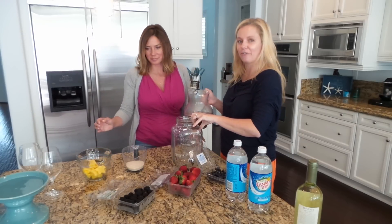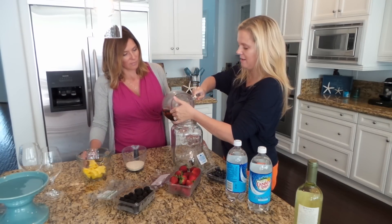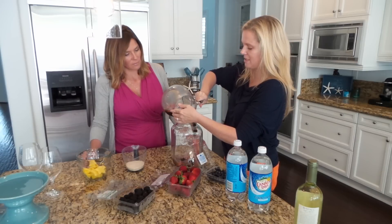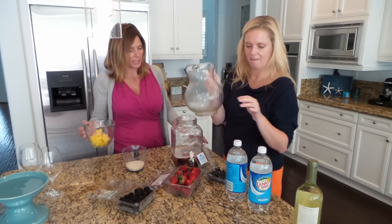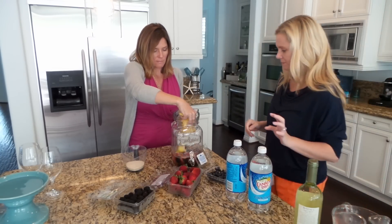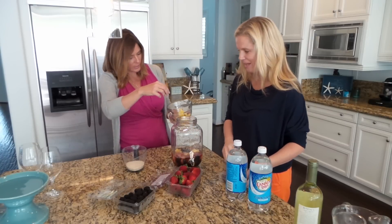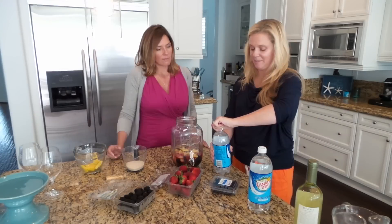If you're going to have friends over, it's not a really expensive drink to make. Whoops — pineapple's in there! Isn't that pretty? Love it, so cute.